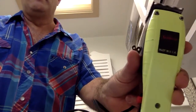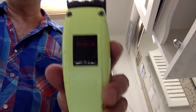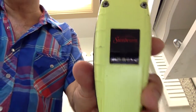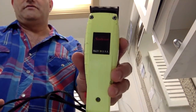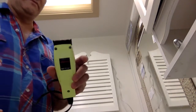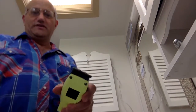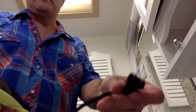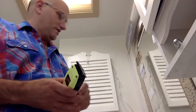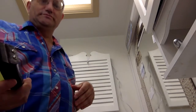What you want to do is buy yourself a clipper — this is a Sunbeam, made in the USA. I bought this probably 15 years ago. Nothing's made in the USA anymore but it's lasted me a long time. It comes with attachments and when you plug it in it makes that buzzing noise.